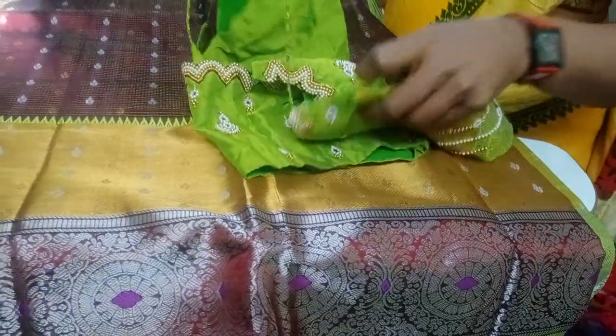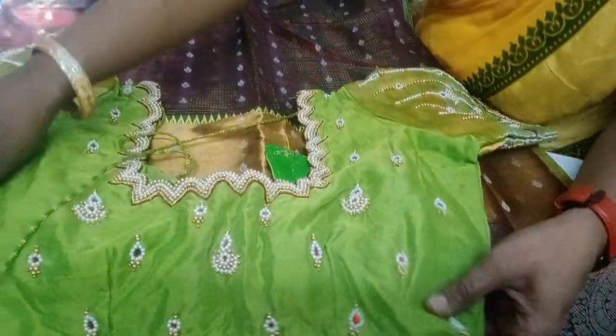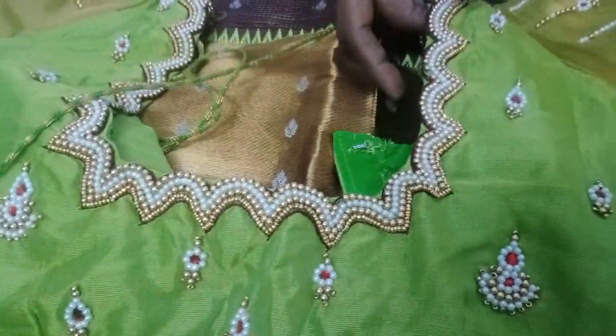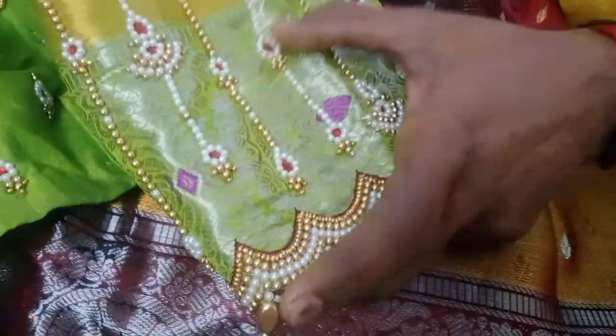We prepare the blouse for what you plan. We'll work on the color combination. In the previous video, I will put a cut to the color. This is gold beads and made a red color.